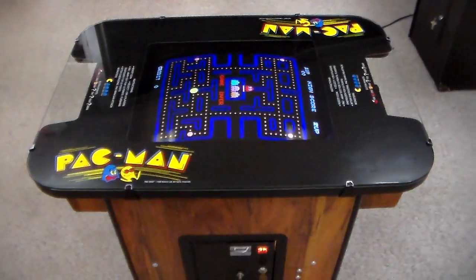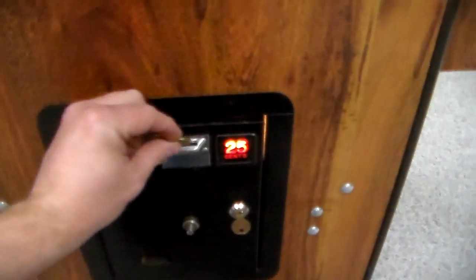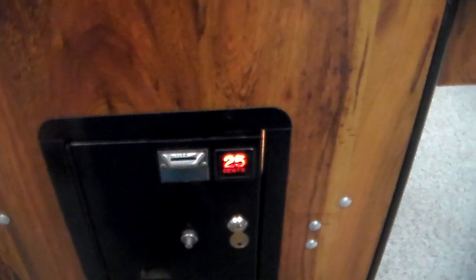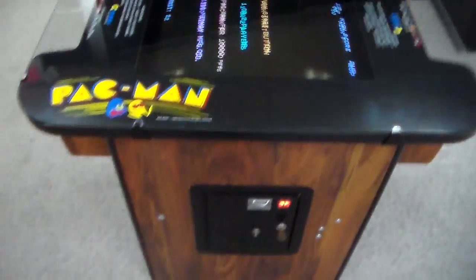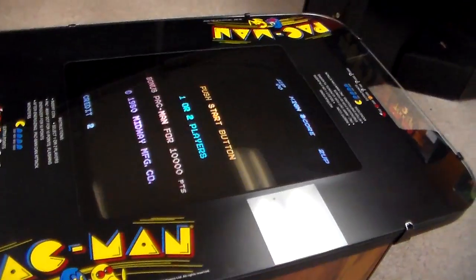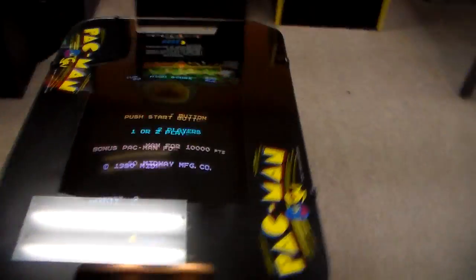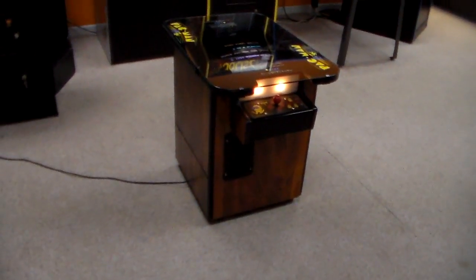There's one little trick that the cocktail tables did that made them all so cool. I'm going to drop a couple quarters in — here's the coin door — that's one credit, two credits. I've got a glare, let me turn off the lights, and that'll get rid of that. That's a little better — more like it would look in a game room or in your house.